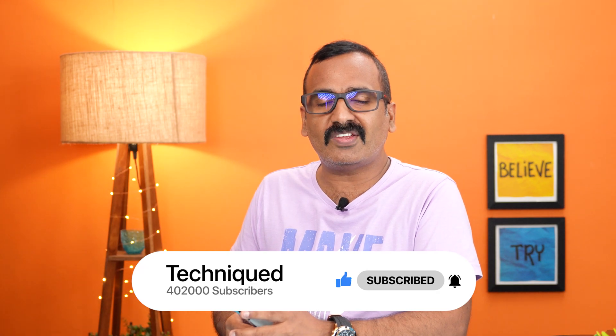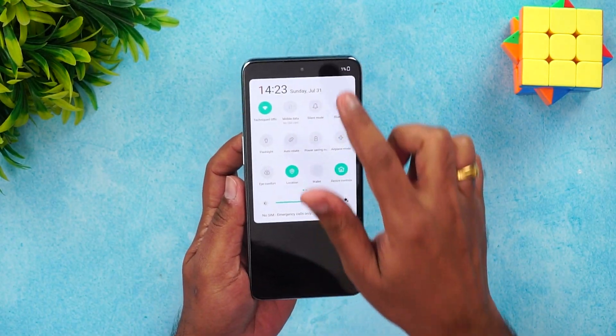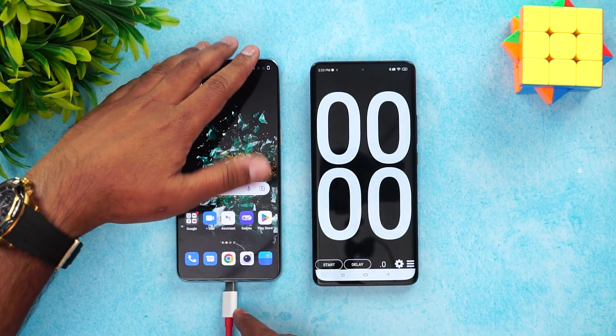Before we start, if this is your first time on this channel, hit that subscribe button and also hit the bell icon to get notified of all the videos we publish. Right now you can see one percent battery, so let's connect the device to the charger.